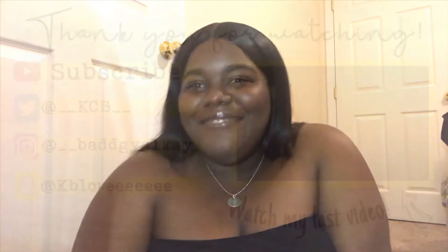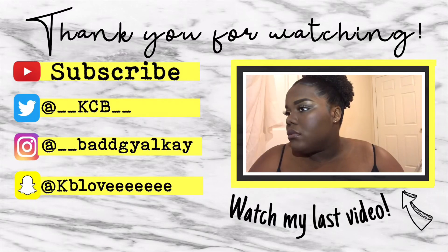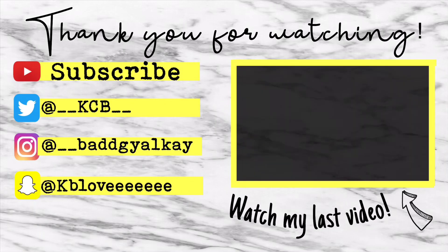That is just how she goes. I hope you guys enjoyed this video and I hope it was helpful. Tell me how you think this look came out — scalp honey, scalp! Don't forget to subscribe, don't forget to comment, don't forget to like, and I'll see you guys in the next one.